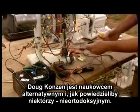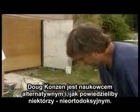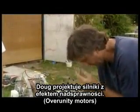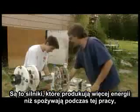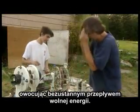Doug Conson is an alternative and some would say unorthodox scientist. Doug designs over-unity motors — that is, motors that put out more energy than it takes to run them, producing a perpetual flow of free energy.